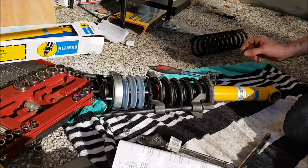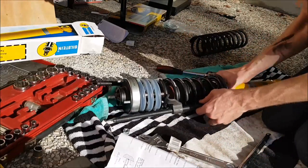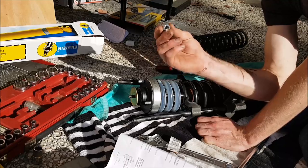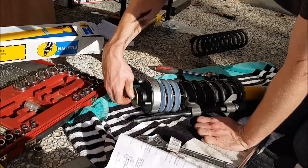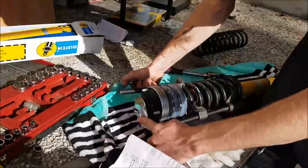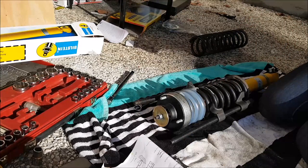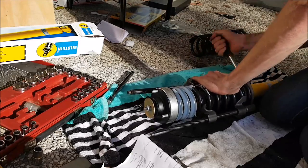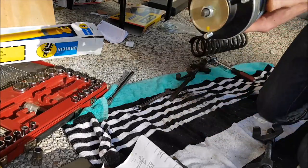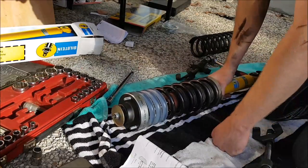Once that's lined up, take your top plate and place it on top. Thread it on and hold the shaft of your shock while you turn the nut on with your spanner. The final step is to slowly release your spring and your shock is finished. One brand new shock completely assembled. I'm not going to record the other one, but it's exactly the same process.